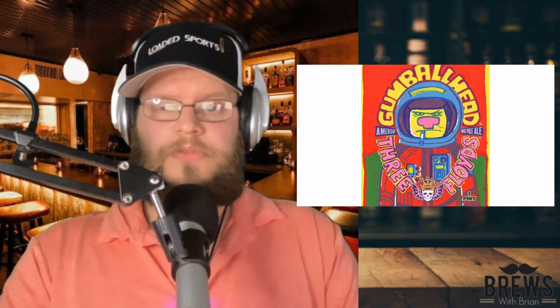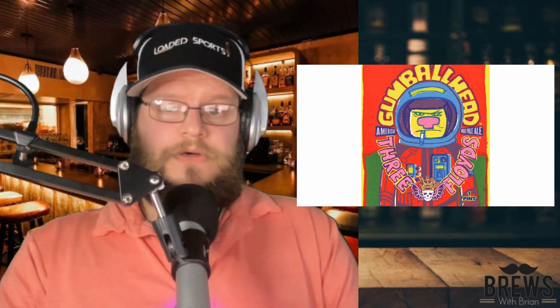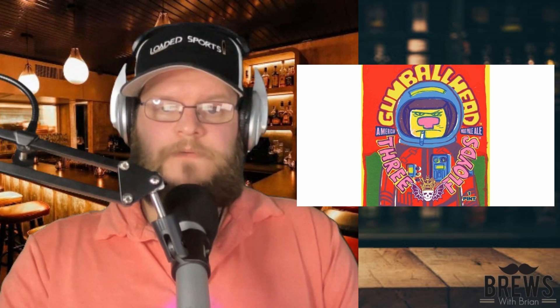This week we're starting off with Gumball Head. Gumball Head is an American Ale, American Wheat Ale from Three Floyds Brewing. And it's good — it's a really good beer, guys. Had this thing at my bachelor party a couple of years ago. One of my buddies brought it down because this thing is not available where I live in North Alabama. And drinking this thing cold, it was fantastic.